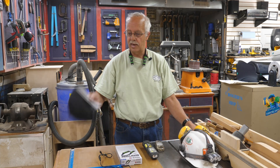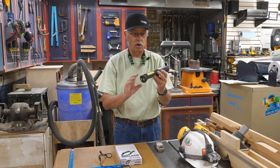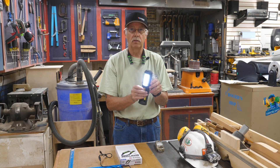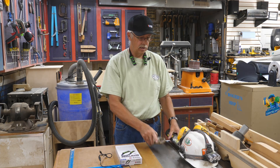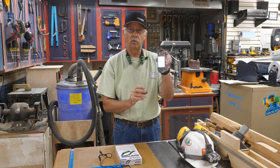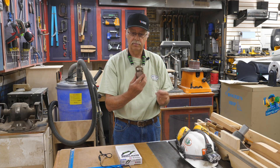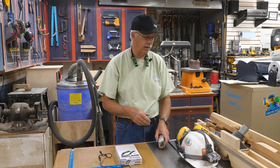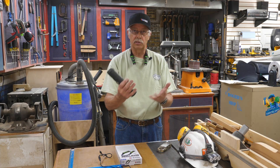Of course, there's all kinds — this is the Harbor Freight Braun cheapy. Works good though. You can use it as a flashlight. And then you can get the really cheap ones like this here — it can also act as a flashlight. I used to carry one of these around in my toolbox or tool bag all the time just to have a handy extra light. These are nice because they have a magnet on them, but it's still something you've got to carry.